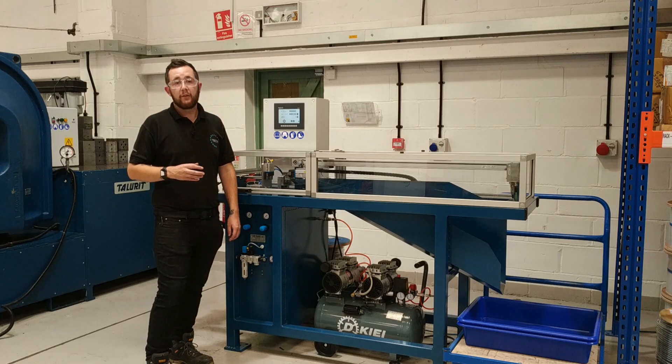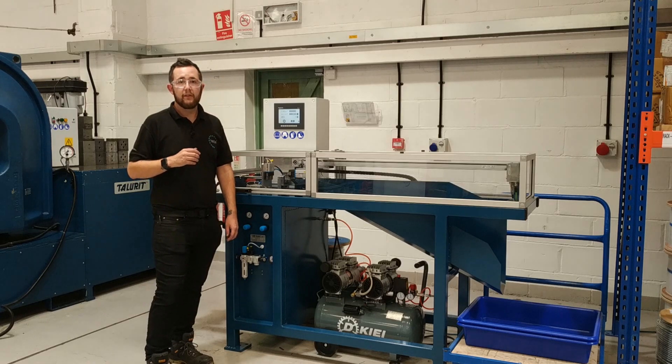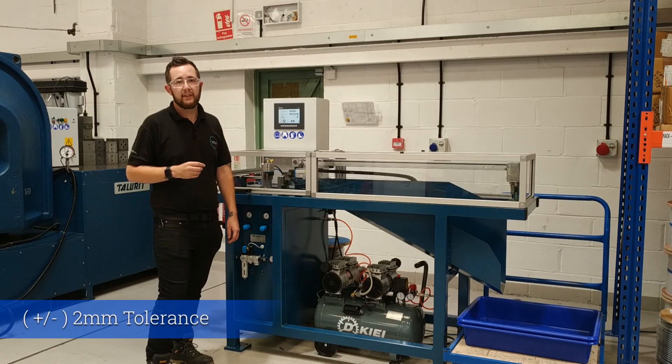This machine is capable of cutting both coated and uncoated cables and is perfect for lanyard, cable assemblies, and cut lengths where a tolerance of plus or minus 2mm is acceptable.